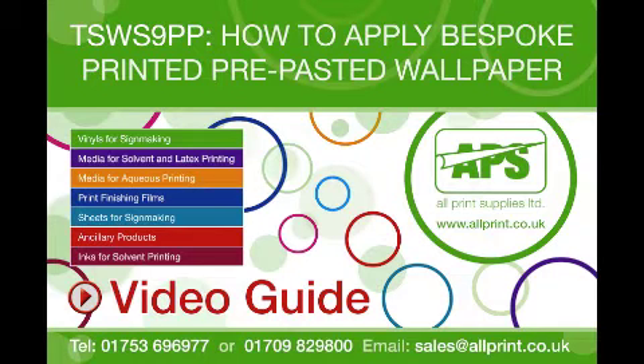Welcome to this video guide from Wallprint Supplies on how to apply bespoke designed pre-pasted wallpaper TSWS 9PP.